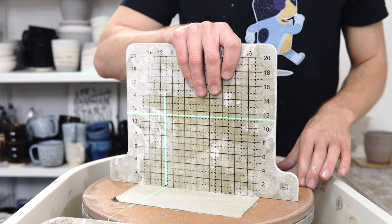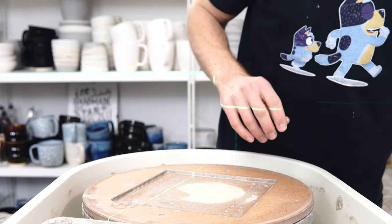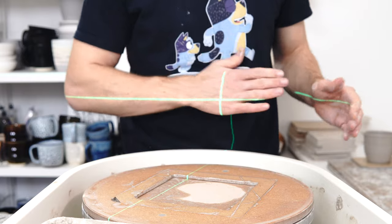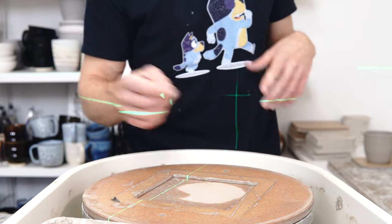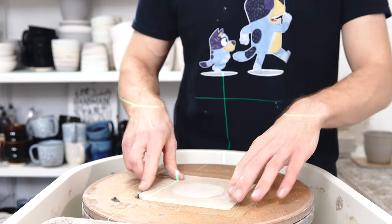Today's video is going to be on my latest blog post which is my top 10 tips for glazing. I'm going to be throwing some large swirly mugs. You might have noticed my laser is now green — I've got a video explaining my new laser but this one's slightly better than the last.